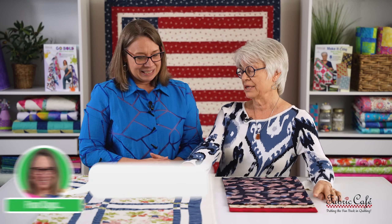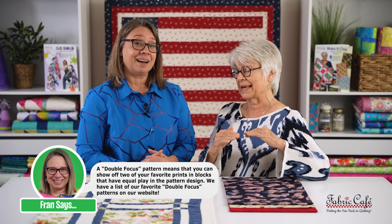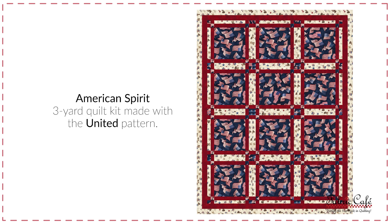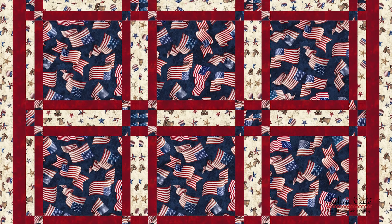Using a double focus always works best when you separate the two busy fabrics — and that red border does exactly that. Let's show you an image of that because it turned out amazing. I love those flags in that big block, and that red really does border those flags so perfectly on the big block with that little sprinkle of patriotism on that sash.